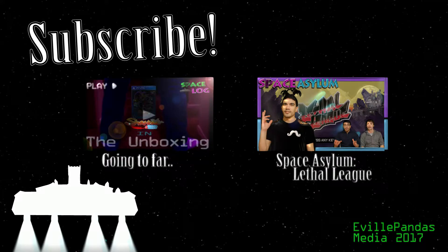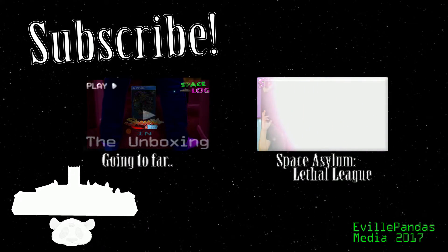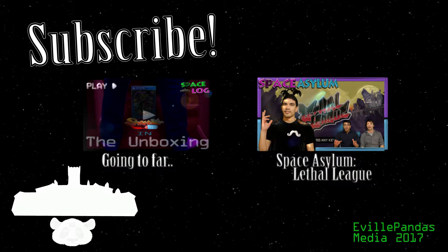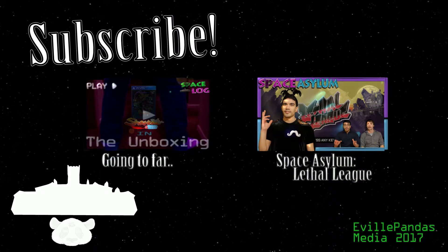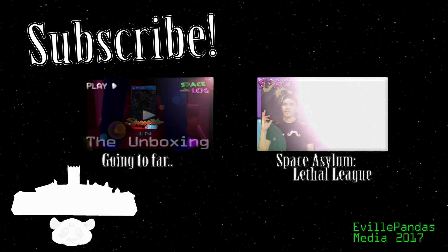Anyways, if you liked the video, leave a like, hit subscribe, and be sure to check out our other videos. Your support helps us stay awake when we film, and believe me, I need all the staying awake I can get. You can definitely expect another video next week. Will it be another unboxing? Perhaps a game Michael adores? Maybe even I'll get off my lazy ass and produce something. Who knows? Until then, peace out, Space Asylots.